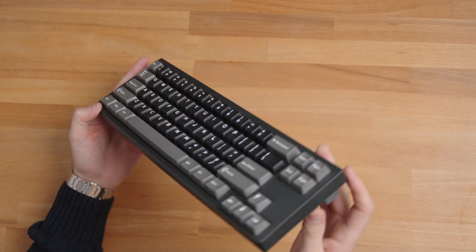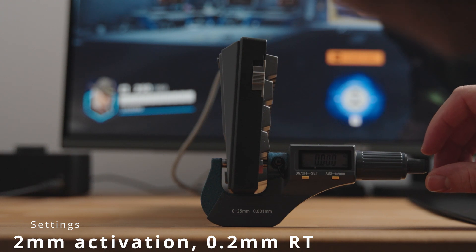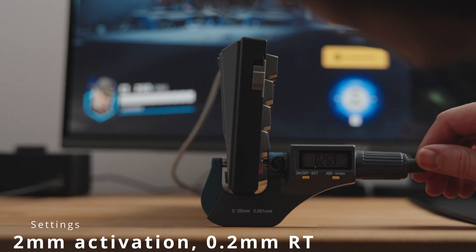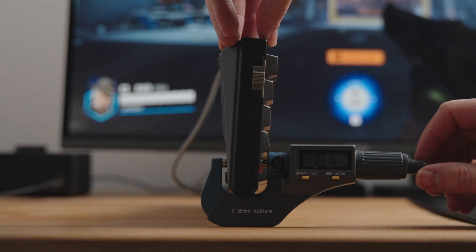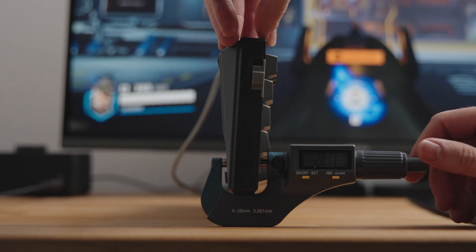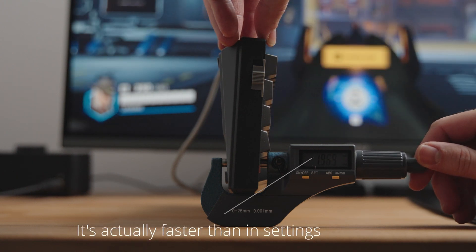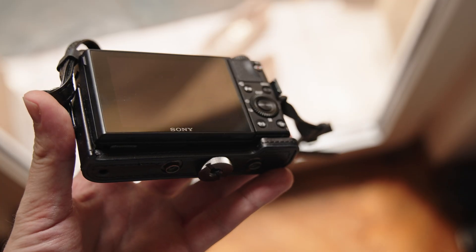Now on to the most critical aspect for gaming: precision and performance. When it comes to precision, the RT68 delivers. Setting the actuation point to 1mm results in accurate and consistent keystrokes without any of the weird glitches you might find in other budget rapid trigger keyboards. Speaking of rapid trigger accuracy, the keyboard lets you set the release point as low as 0.2mm. While some might find this limiting compared to other brands, in practical use 0.2mm is more than sufficient. In fact, I'd recommend setting it a bit higher — around 0.3mm or 0.4mm — to avoid accidental keypresses and typos.